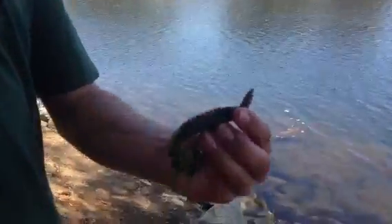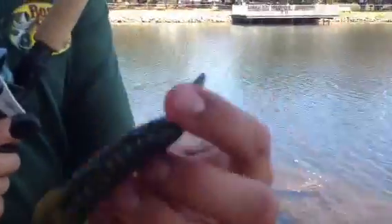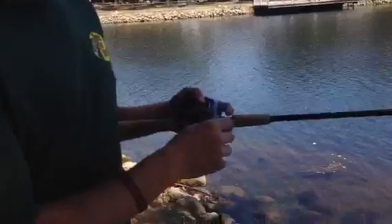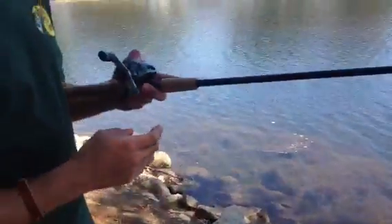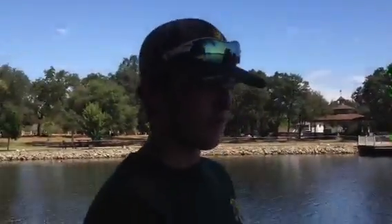Guys, Fishing here. I'm going to show you how to fish the Texas rig. I'm using a Berkeley Havoc Pit Boss with just a 1/4 oz weight on the top. Your setup for your rod and reel is going to probably be a 7:1:1 gear ratio reel, 7-foot heavy action rod.